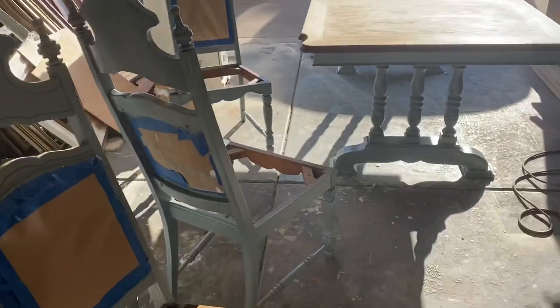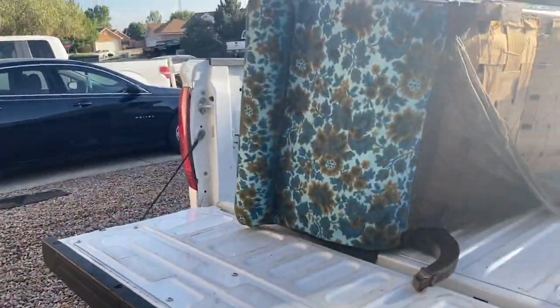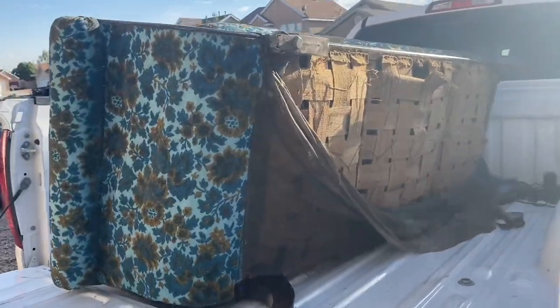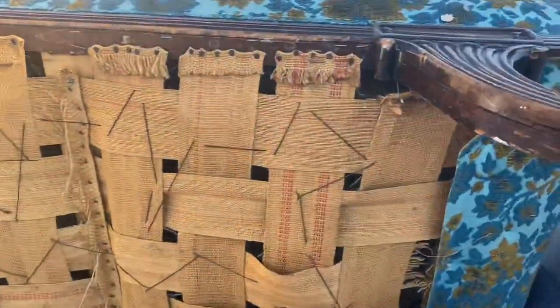I don't know if you saw my last video — I gave you guys a little teaser on my next project. Well, I have this big bad boy going in the garage and this is the sofa that I'm getting ready to start. Oh my goodness, I got myself in a pickle, guys.